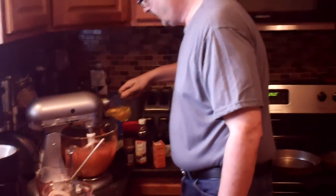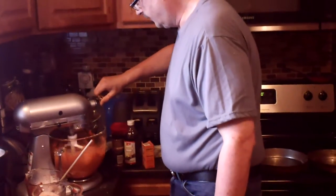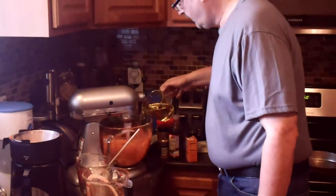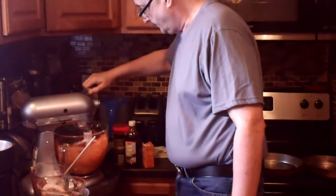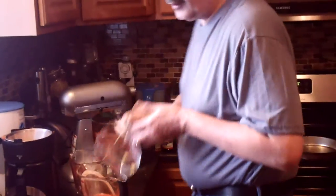Now you want your four eggs. I just pour the four eggs in here, like so. Let it keep mixing. Then we have our cup and a half of Wesson oil — our vegetable oil. We just add that right into the mixer.